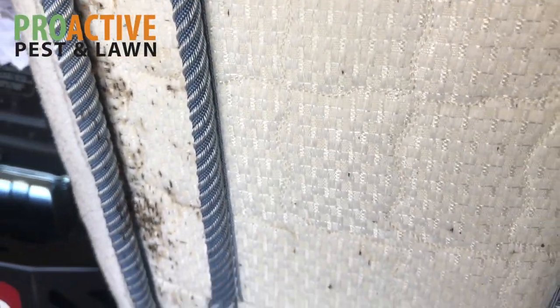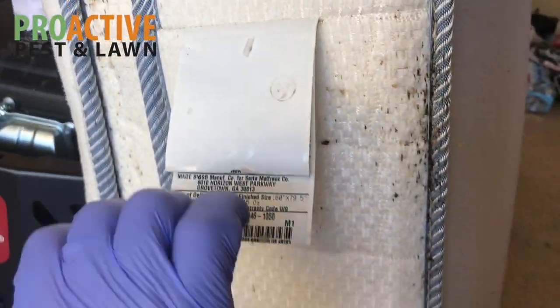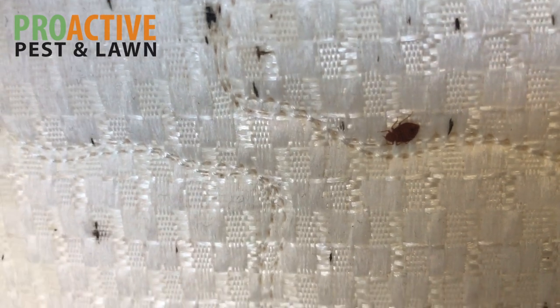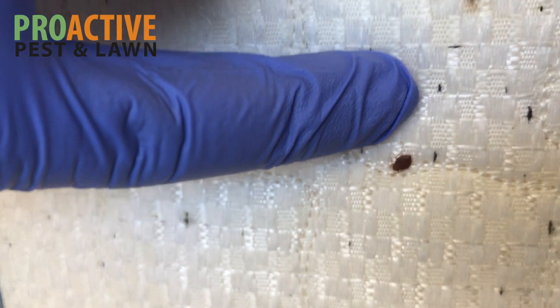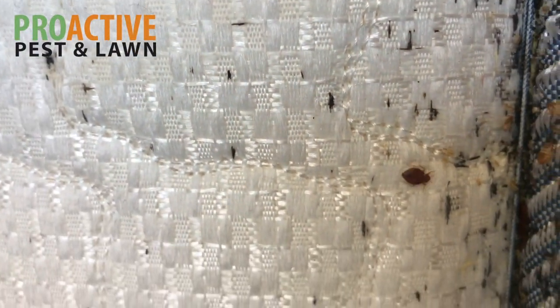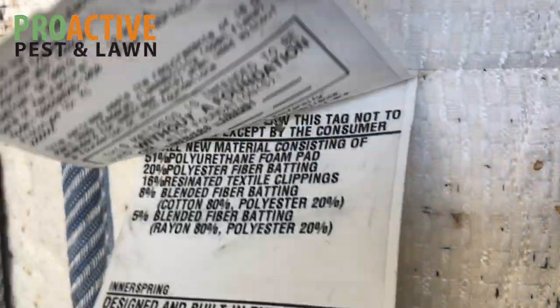One area you always want to check — and you want to check the whole mattress — but one very common area is underneath any of these tags. You lift up these tags and you can see a bed bug right there on the mattress. I'm going to put my finger next to it just so you can get an idea of how big it is. So that's a bed bug there. You want to look up under these folds and tags.